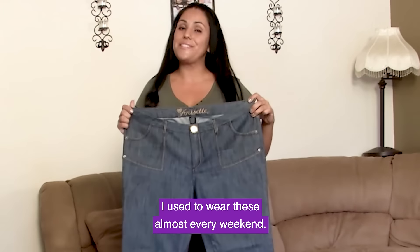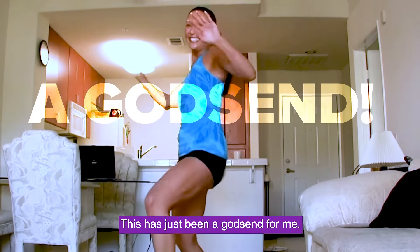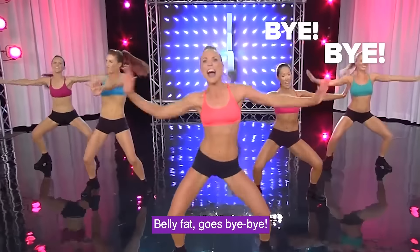I still wear these almost every weekend — can't believe how huge they look. This has just been a godsend for me. Belly fat goes bye bye.